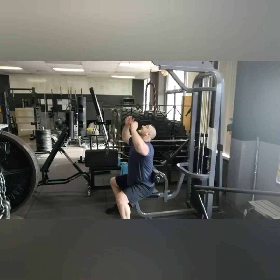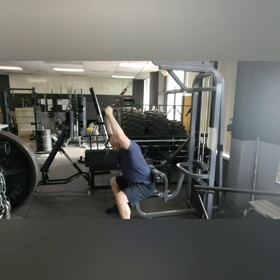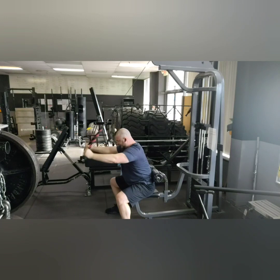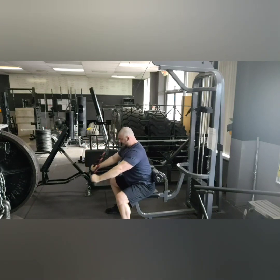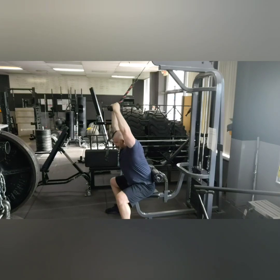Cable Seated Straight Arm Pulldowns. This video is actually created for one of my one-on-one clients. They train at a home gym, and the only machine they have is a lat pulldown slash seated cable row machine.